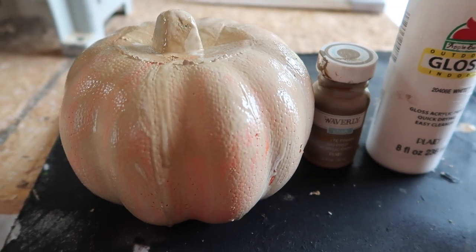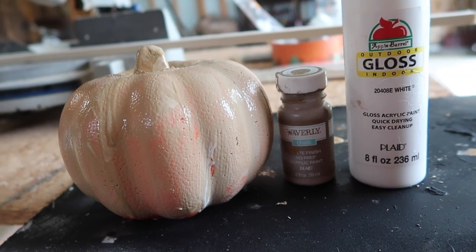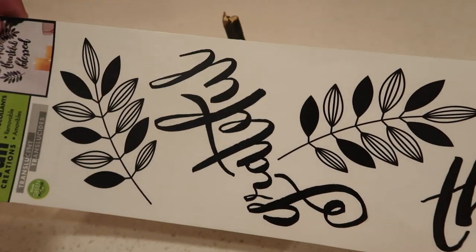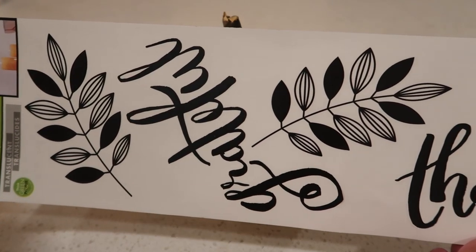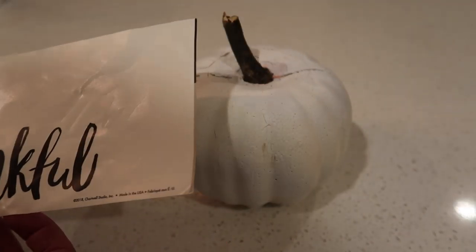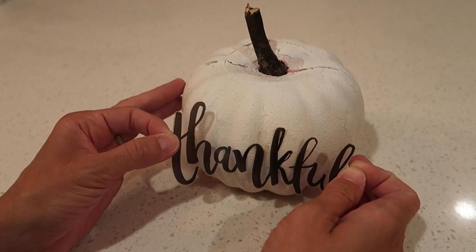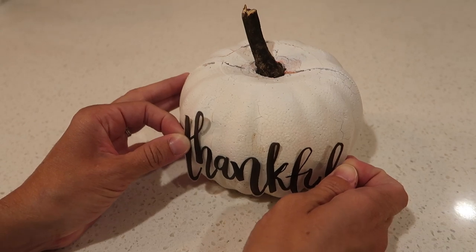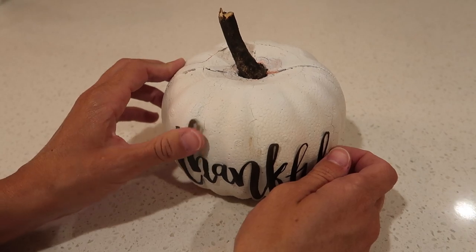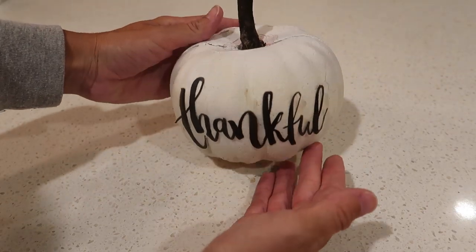To make a farmhouse style pumpkin, I started with one of the orange foam pumpkins from Dollar Tree and gave it a coat of gloss acrylic paint first. After that dried, I went over the pumpkin with matte white spray paint. Spray paint tends to eat away at foam if sprayed directly onto it, so I like to do a base coat first. Then I used wall decals — I got these around springtime and used the word 'thankful' on this pumpkin. I also replaced the stem with a real stick from my yard, which looks way more realistic and gives it more of a farmhouse feel.